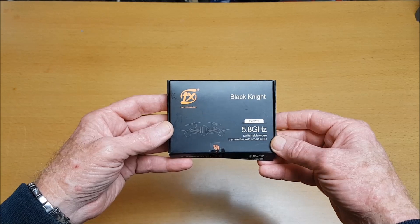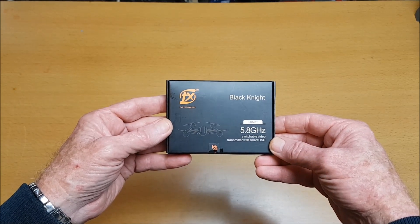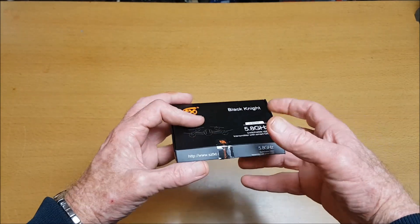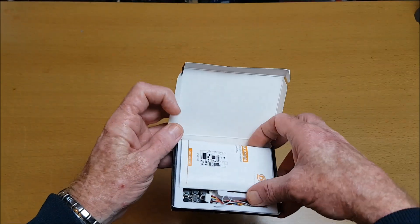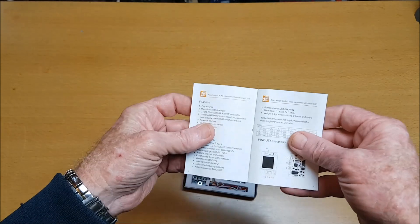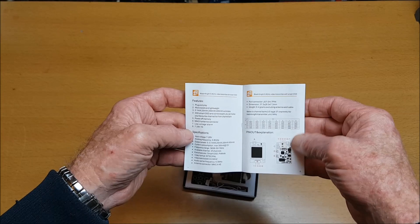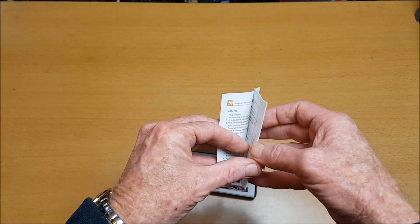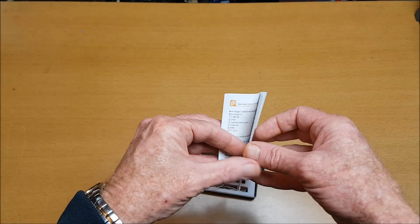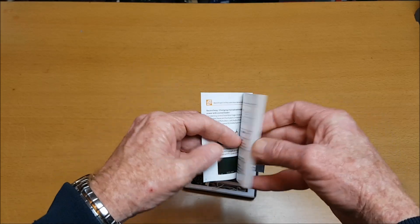Hi, thank you for joining me for this review of the Black Knight 5.8GHz VTX Video Transmitter. It comes in this box. You get a nice little instruction manual with the pin-out explanation, but no real big diagram, which I'll share with you shortly. There are also operating instructions, and information on changing channels and output power.